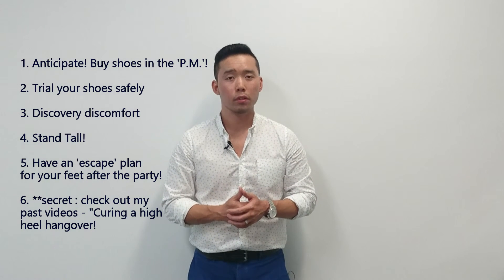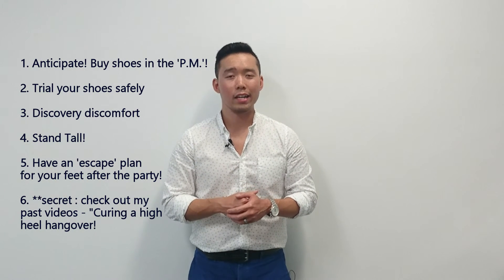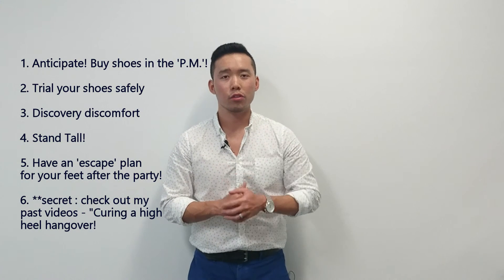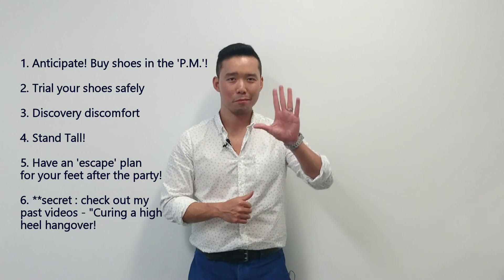This is Grant, your podiatrist, wishing you great fun times this weekend or in the festive season. Wishing you well — move smarter, not harder. Bye folks.